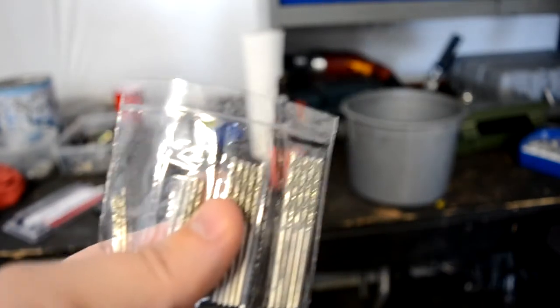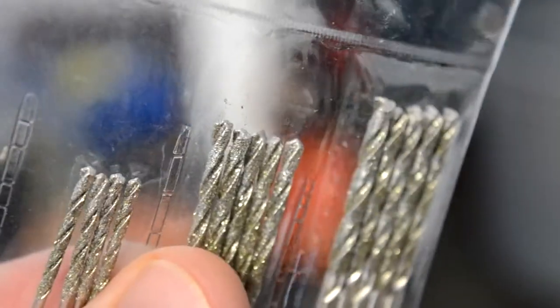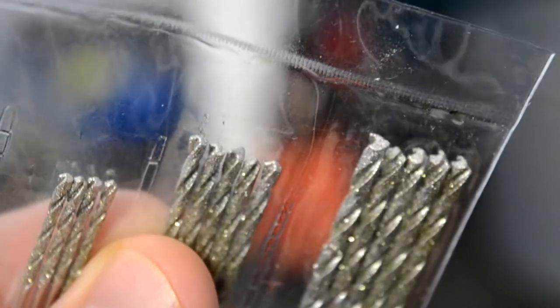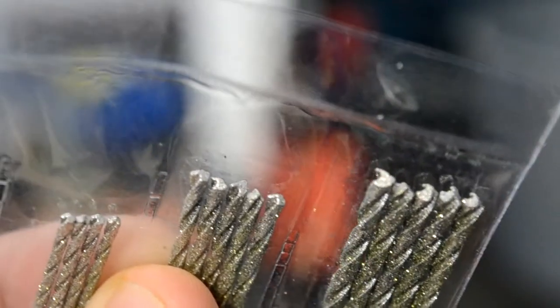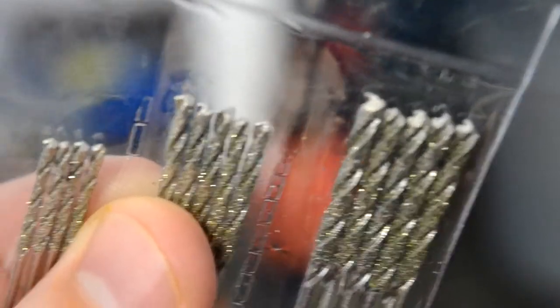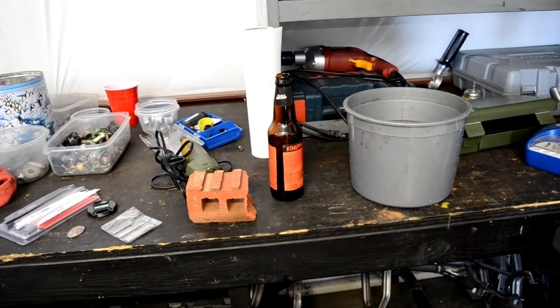They are pretty much diamond-coated, crappy drill bits. They're metal, and it looks like they just dipped them in epoxy and then dipped them in some diamond powder — kind of like a sugar cookie. Anyway, we're gonna see how they work for today's experiment.